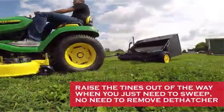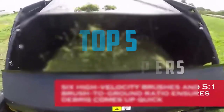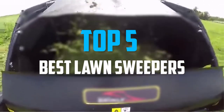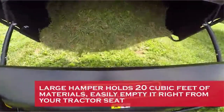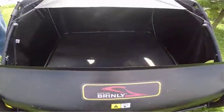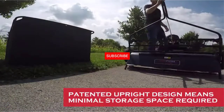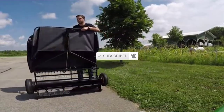Hello everyone, welcome back to our new video. In this video I will give you more information about the top five best lawn sweepers that are available on the market. I try to make assessments on cost, stability, user opinion, etc. If you require more information about these products, please check the link in the description below. Subscribe to this channel to see more upcoming videos.